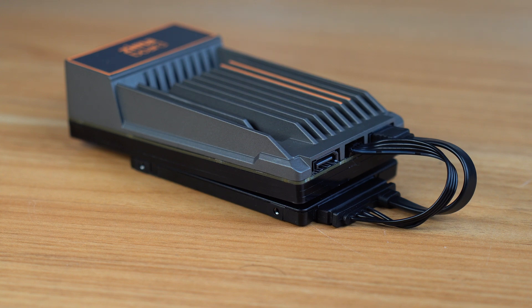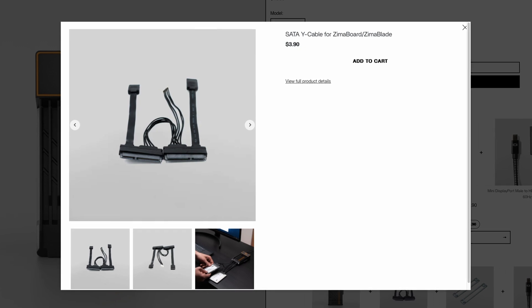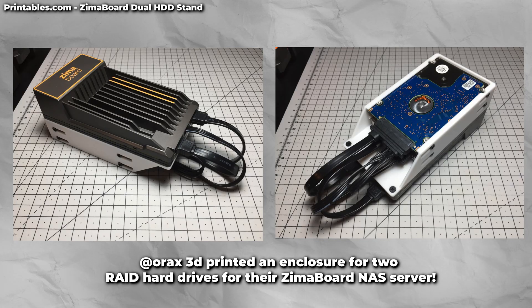The Zuma board comes standard with a single SATA and power cable, but if you want to utilize two drives, they sell a Y-splitter separately for just a few dollars on their website. Using this, you can have full-speed drives utilizing RAID so your device can have a full RAID configuration for real server redundancy.